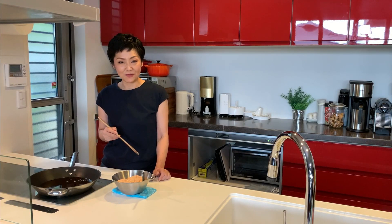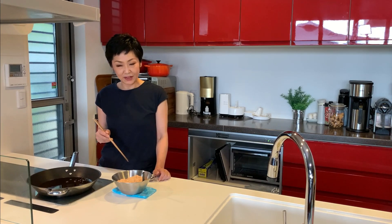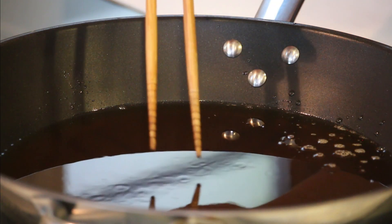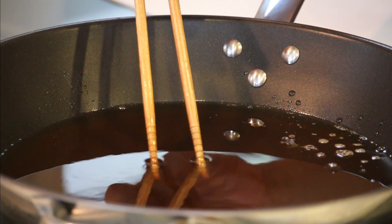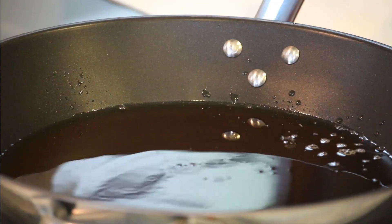I'm heating up some vegetable oil on medium to medium-high heat. Let's check the temperature — put a chopstick into the oil, and if you see small bubbles coming up from the chopstick, that's the right temperature. Using two spoons, drop the chicken mixture gently into the oil.